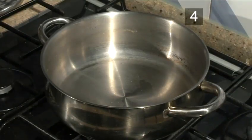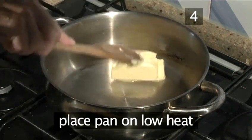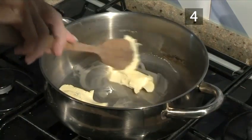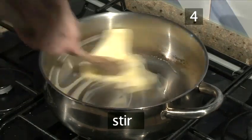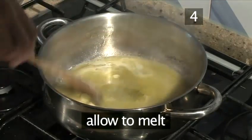Step 4. Melt the butter and oil. Place a pan on low heat. Add the butter and stir using your wooden spoon to help it melt. Add the oil and stir again. Allow to melt.